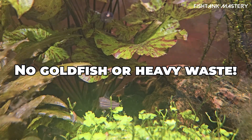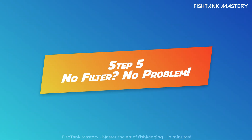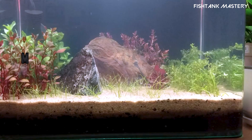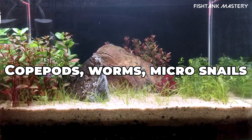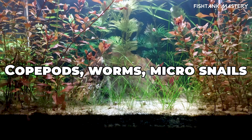Step 5: Don't use a filter — add microfauna instead. No filter? No problem. Add detritus worms, copepods, micro snails. They eat waste and aerate the substrate. Think of them as the tank's janitorial crew.